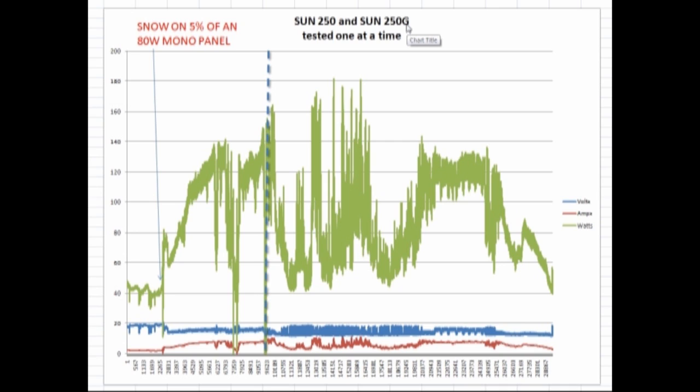Kind of ignore what model number they're using, because this G doesn't necessarily mean that it's that particular one that I have. They used to be that way, but I still see them now where it's not. Something to be aware of. Anyway, the power this morning was running at about 40 watts and I was wondering what was going on there, because we had reasonably good sun. I went and checked one of my panels — an 80 watt mono crystalline panel — and it had snow on it, about 5% of it, that had just blown in overnight.